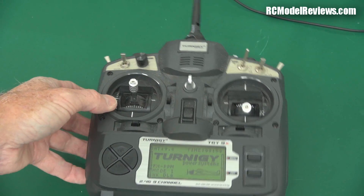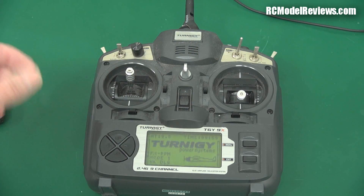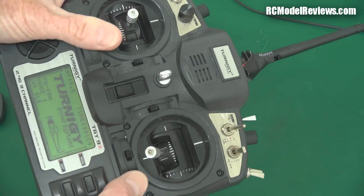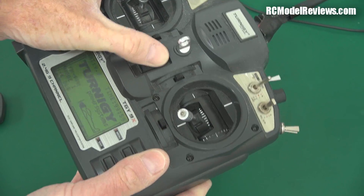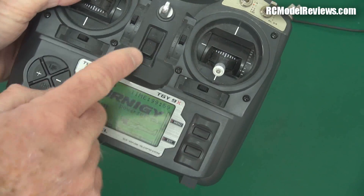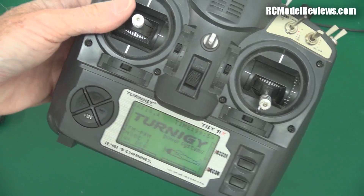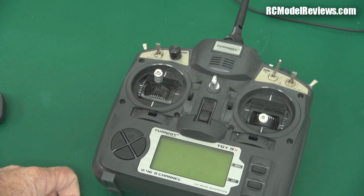All my Turnigy 9X's, including the iMax, and all the Flysky 9X's including the iMax that I bought years ago — they've all ended up having a slightly noisy, intermittent power switch. That means sometimes when you turn them on they won't turn on, or if it's on, a little bit of wiggling and the power goes off. This one I hadn't used for a while. On a hot day things moved and it just didn't connect anymore. So what I'm going to do is clean that power switch — generally it's a build-up of dirt and oxides that causes the problems, and you can clean them to make them far more reliable.